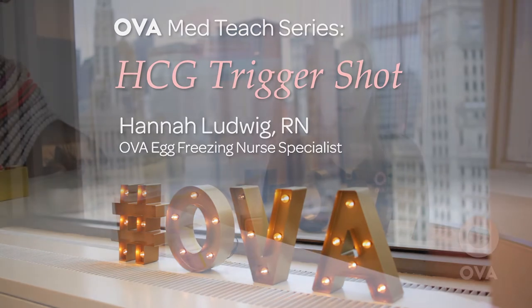Hi guys, it's Hannah. I'm a nurse here at Oba Egg Freezing. I am going to demonstrate how to do your trigger shot today.